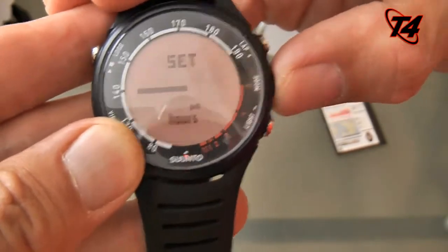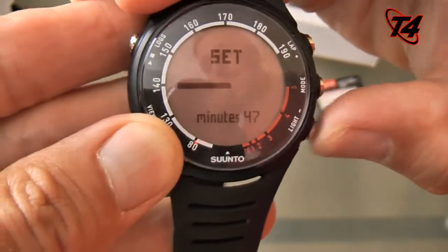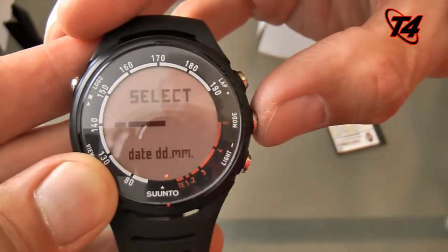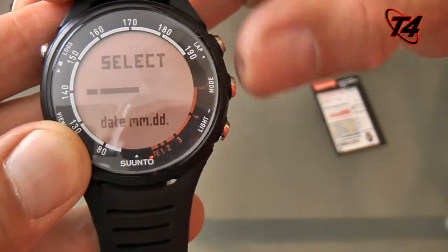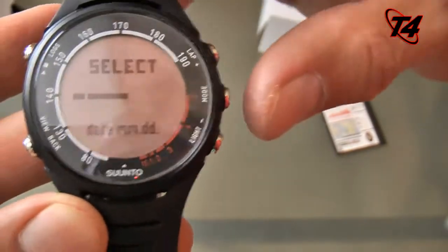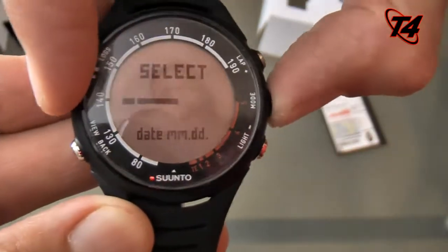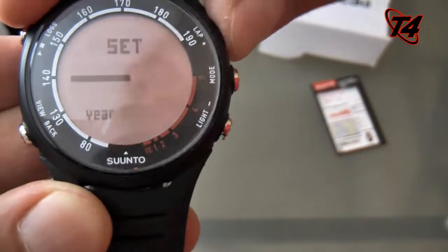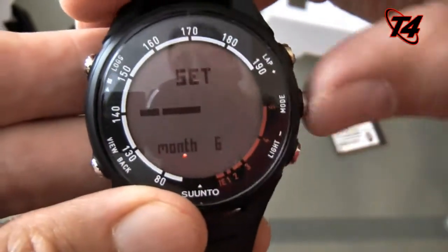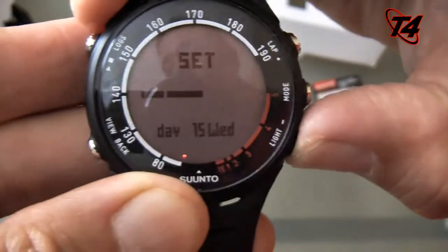So as you can see, this is the up button. There's hours, and it is 44. If I want to go backwards — go back there. Set it a minute or two ahead of time. Seconds — that's fine. I'll go month/day format. Enter. Set date — not 2050, it is 2011. So the month is June and today is the 10th. Use the back button to go back there.